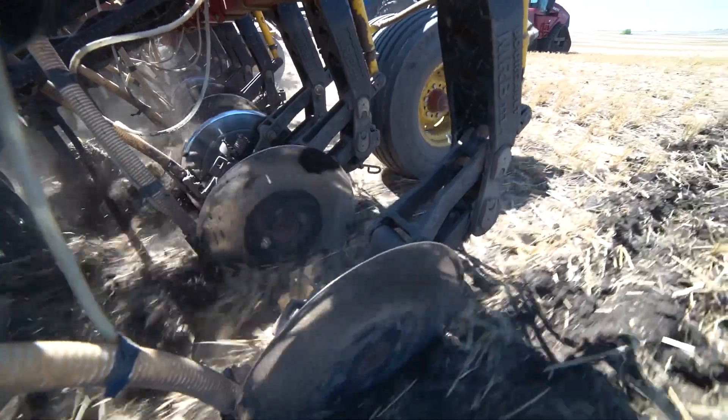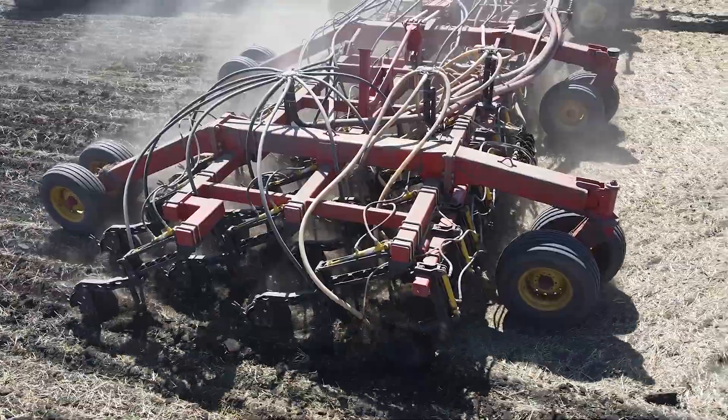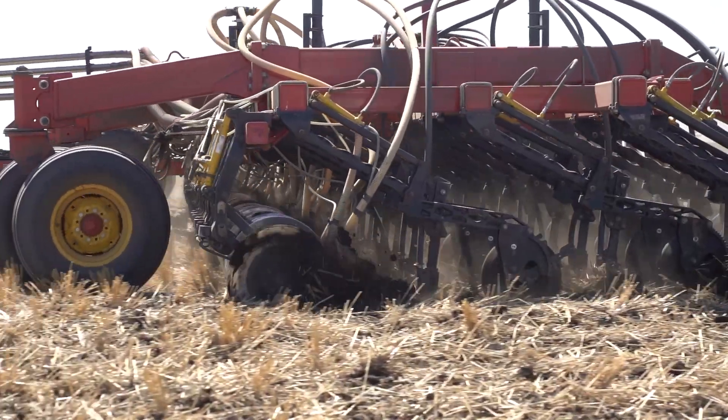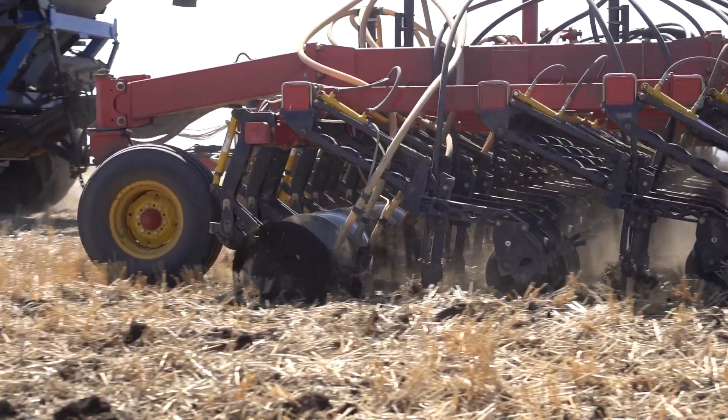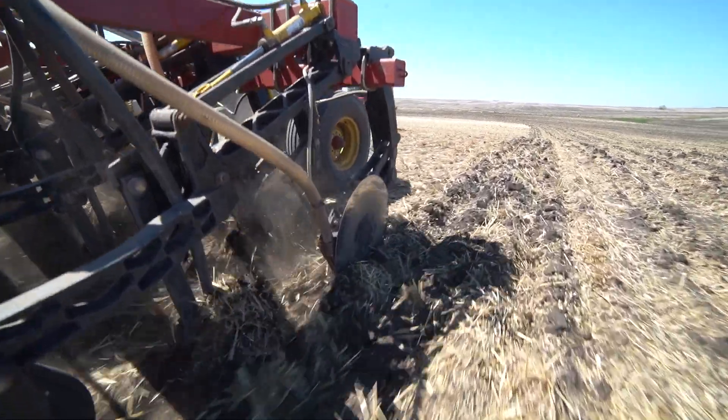The Adam-Jed mid-row banners have performed above expectations. They're easy to install and there's no issues of any kind. I believe the Adam-Jed scraper does not wing off for a few reasons — the angle of the scraper, and it's a lot bigger scraper, so it stops the straw from getting up in behind.